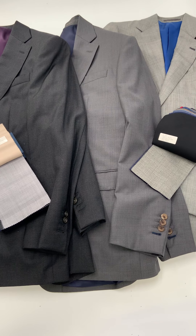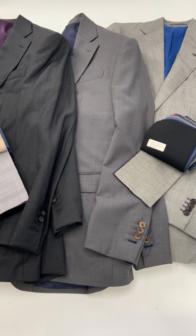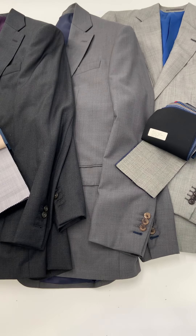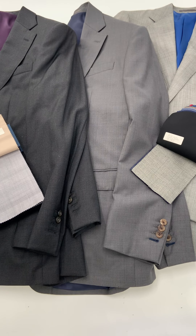I have three shades of gray here to show the spectrum of tones available, going from right to left. We have a dove gray sharkskin, then what I would call a medium gray Oxford twill, and finally a charcoal twill on the far left.